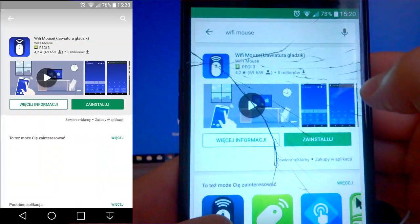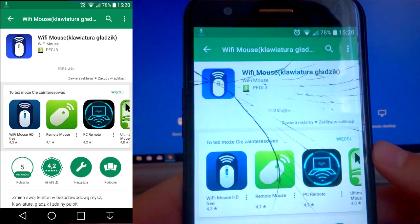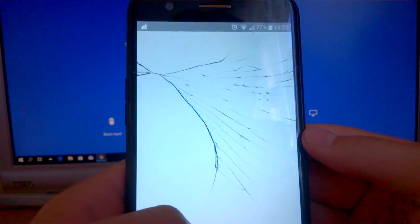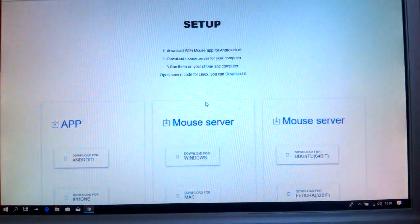We're going to use the Wi-Fi Mouse app from the Play Store. The app is only 10MB, so we will be able to install it. Now we're going to install the app, so we can add the link to the app. To select the app, click the download button and select the system.